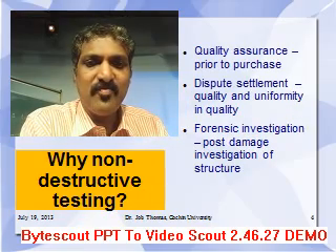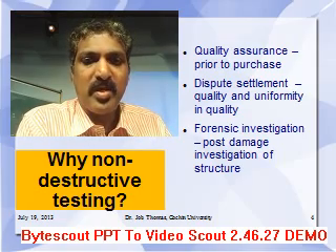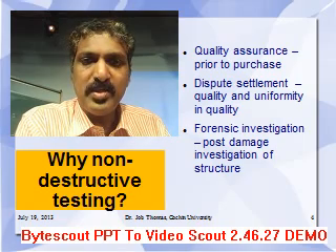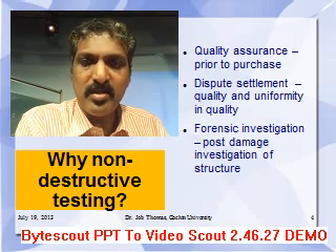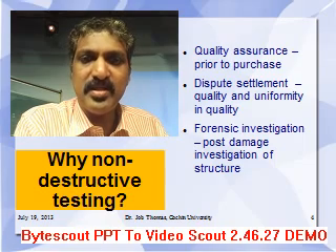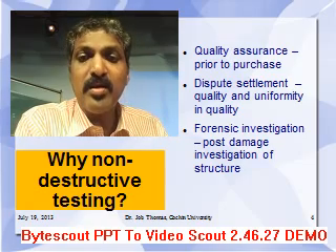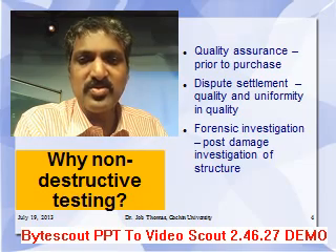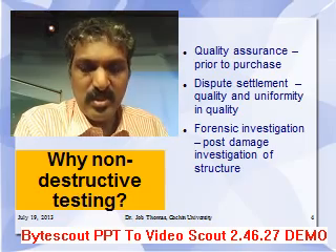Non-destructive testing is done for three aspects. One is quality assurance — prior to purchase, if anybody wishes to do quality assurance of the structure, it should be done. Second is dispute settlement — if a contractor claims a higher quality of concrete, it should be done. Third is forensic investigation — when a structure is damaged and it is for material strength reasons, it is assessed based on non-destructive testing.